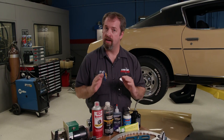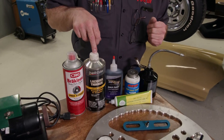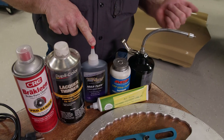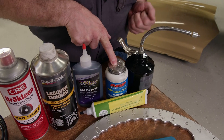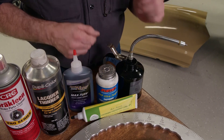Last but certainly not least are cleaners and lubes. We'll use brake cleaner and lacquer thinner to clean parts, extreme pressure lube and some Max Tough for high wear surfaces, ARP Ultra Torque lube for consistent torque values, and a good old-fashioned can of oil for all other wear surfaces.